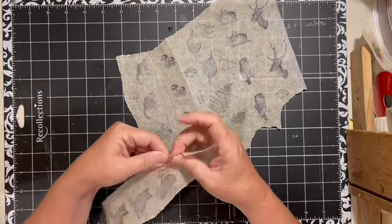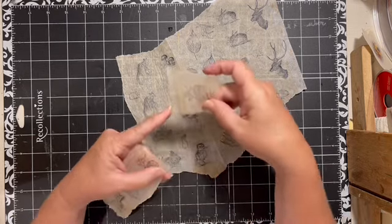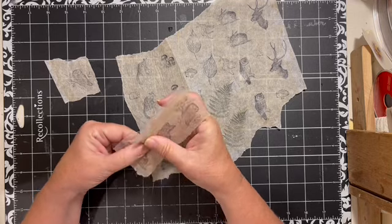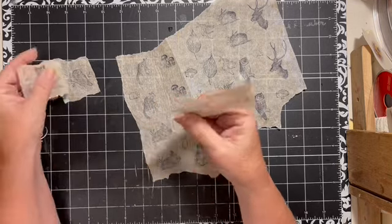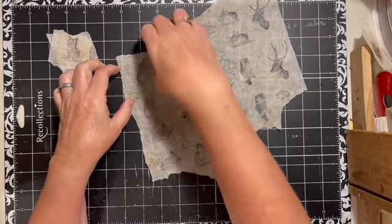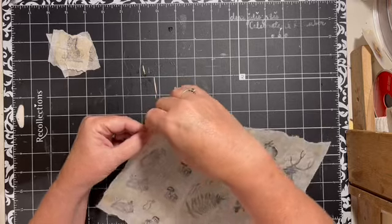I'm thinking this first one. I'm going to leave this edge — I'm okay with that. If I need to trim it down, then I'll trim it down. I've got these that I can save for my next project.